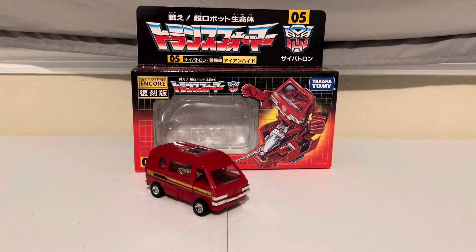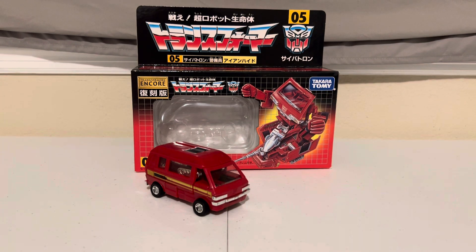Hey Transformers fans, Adam here, back with some transforming fun to brighten up your day. We're going to transform G1 Ironhide here from vehicle to bot and back. Here we go.